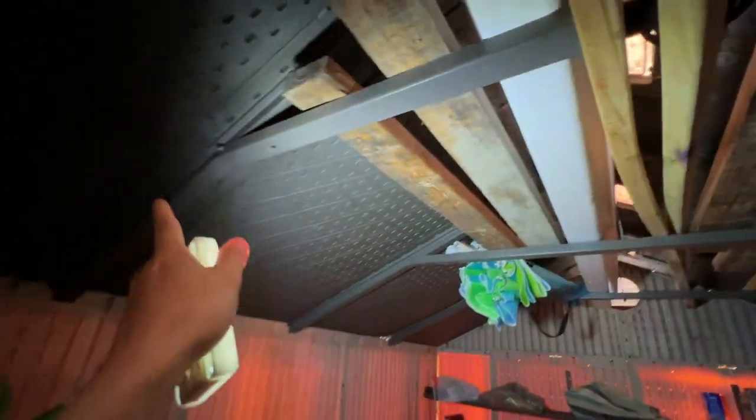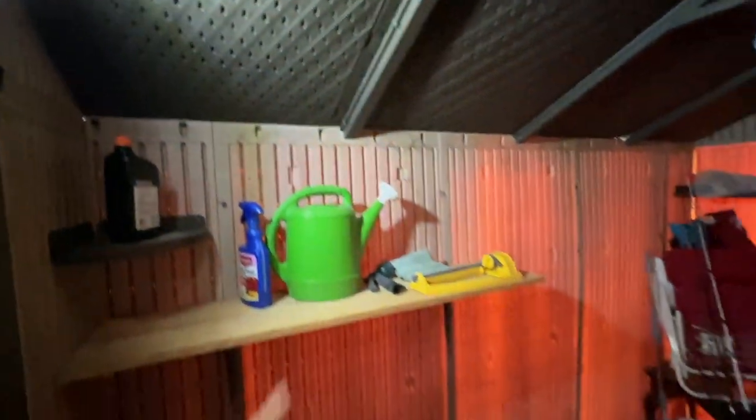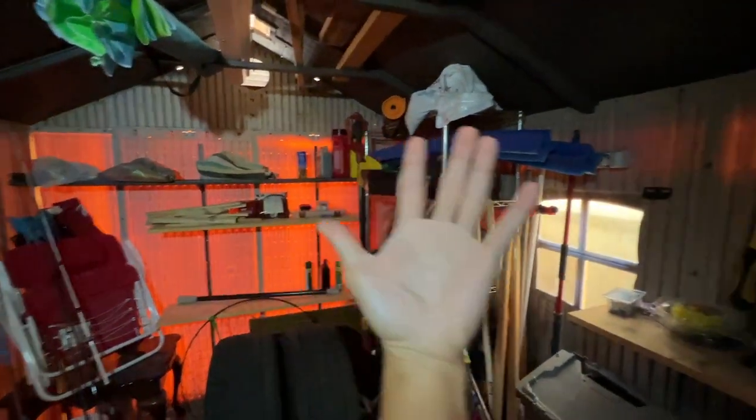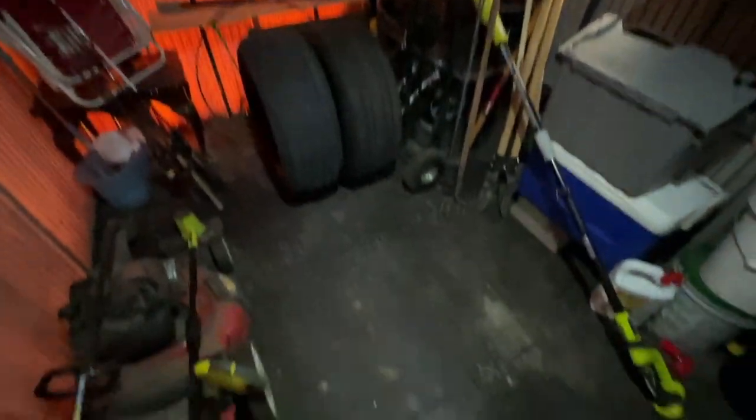I can see some metal cross members going across the ceiling and some metal bars going across here. I'm just going to mount it right over here and use the magnets on the back — and that's stuck on there really well. I'll go ahead and turn the switch on just like so and you can see how much light it's putting out over there and even over here and on the floor as well.